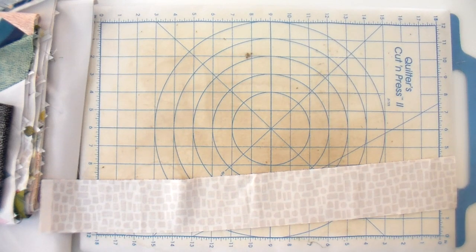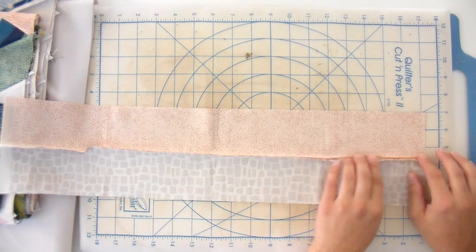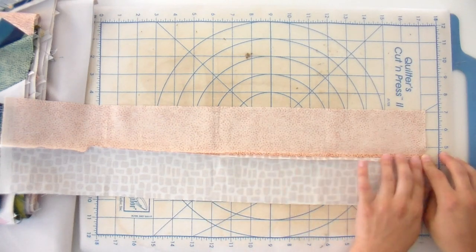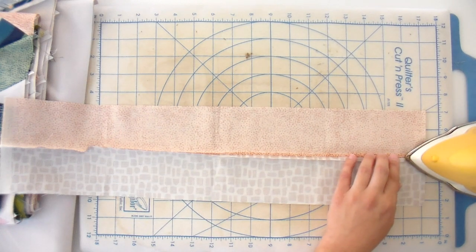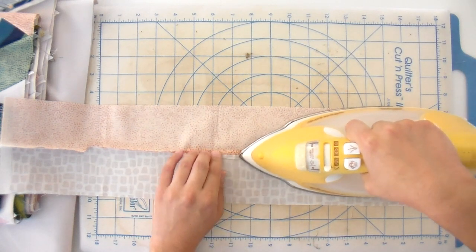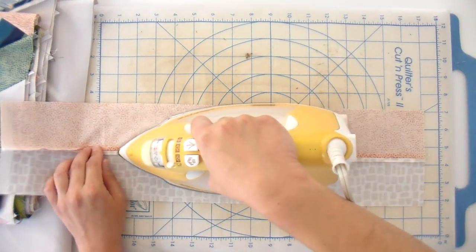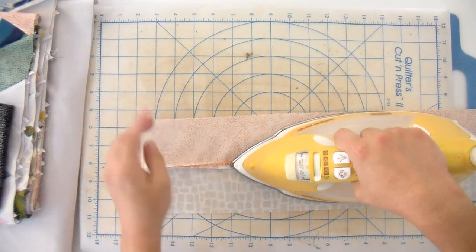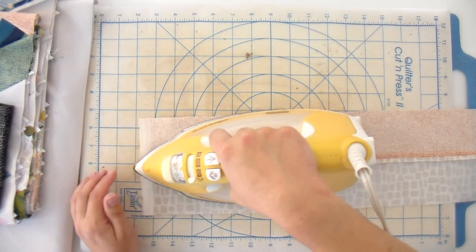I press seams to one side maybe 5% of the time. The majority of the time I like to press my seams open because it makes for really great flat joins and gives me a lot of opportunities when I go to quilt it later — I can get right up into those points. To do that, lay your piece with the wrong side up, open up that seam, have at least three fingers running down the seam ahead of the iron, and take the tip of your iron straight down. Move your fingers ahead to finger press it open and slide straight down. This makes it super flat and also helps avoid strips that can make it harder to get a straight cut when segmenting later.